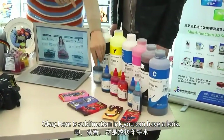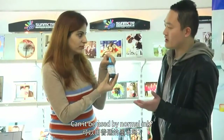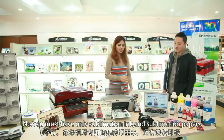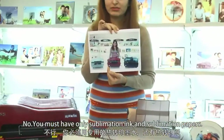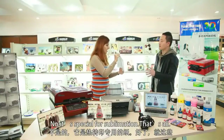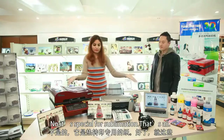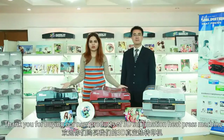So what kind of materials do we need? Here is sublimation ink — you must use only sublimation ink, not normal inks. And sublimation paper — it's not normal paper, it's a special one for sublimation. That's all, dear customer. Thank you for buying our new 3D sublimation heat press machine.